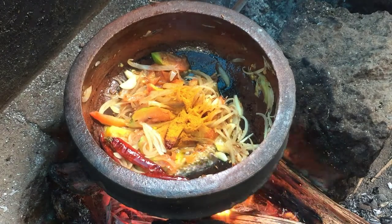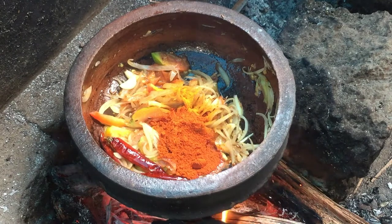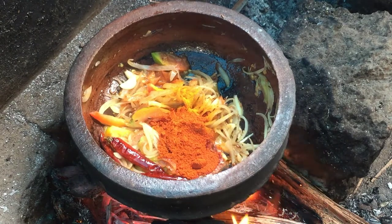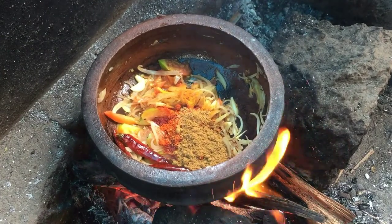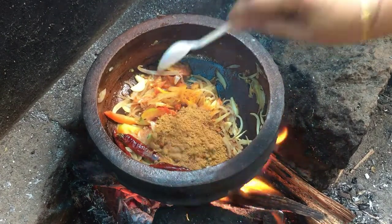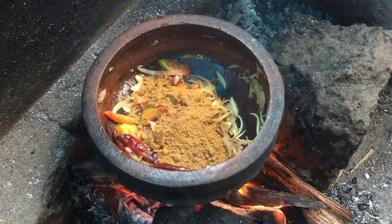Add 1 teaspoon of t.s. Add 2 teaspoons of Kashmiri chili powder. We will add 2 teaspoons and mix it in a little bit.